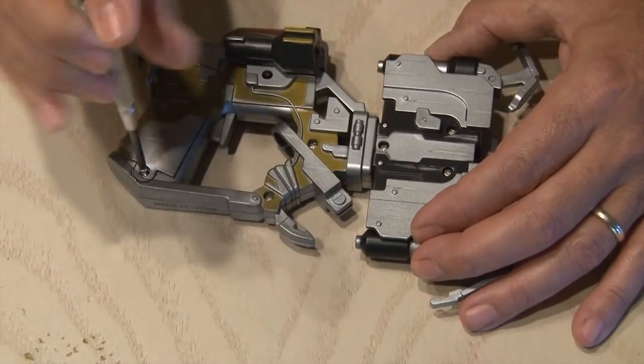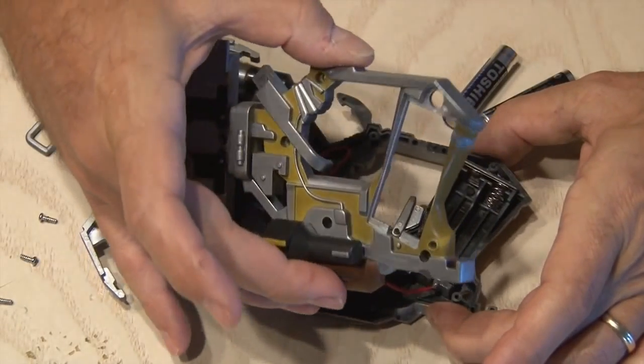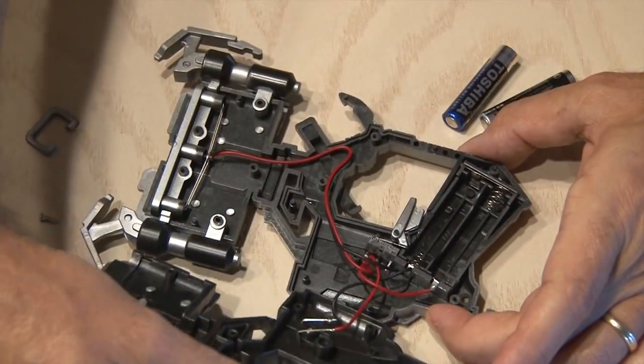The first step is to crack into this thing. There are eight screws that come out, and once they're all out, the housing will pretty much just separate right down the middle.